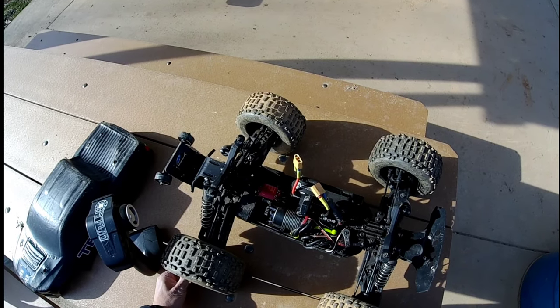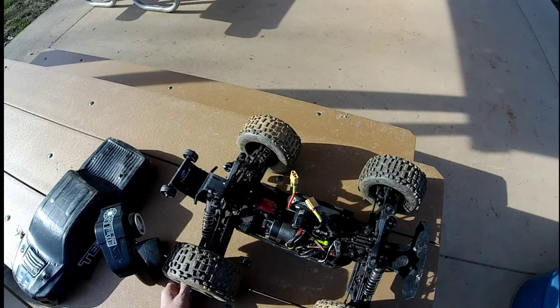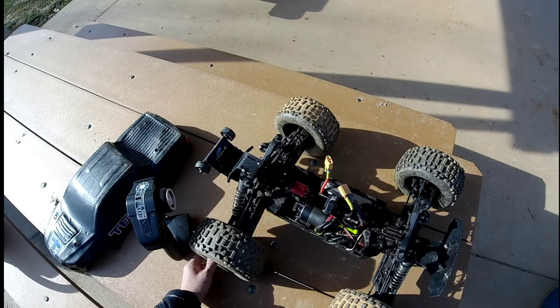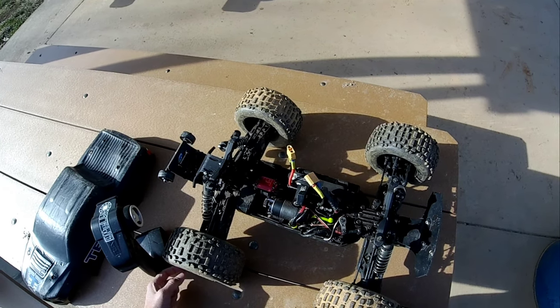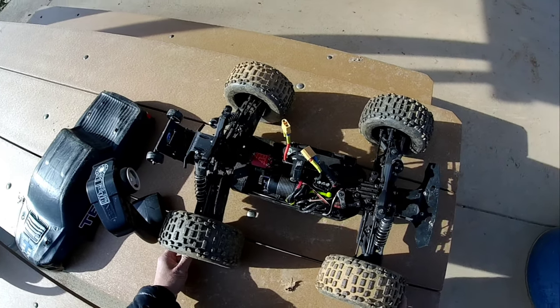Hey, what's up guys, how's it going everybody, Chris Anthony here, welcome to the channel. Finally got a chance to get back out here man — it's been a long time since the last time I was able to get out and bash. It's been a crazy and busy week for me, we have a lot of families visiting us here, and you know it's the holiday season and it's a family season, so it is what it is.